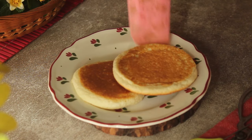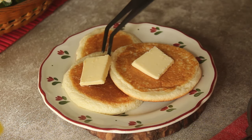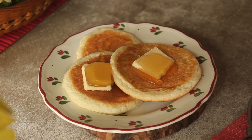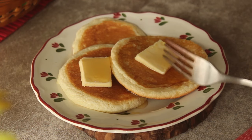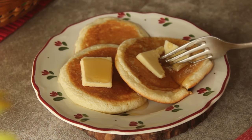Now we will plate them and add butter, honey, and maple syrup. So we are ready for our deliciously soft pancakes! Their flavor is very yummy and they are soft. Even if you don't have baking powder, we can make pancakes and they are super yummy.